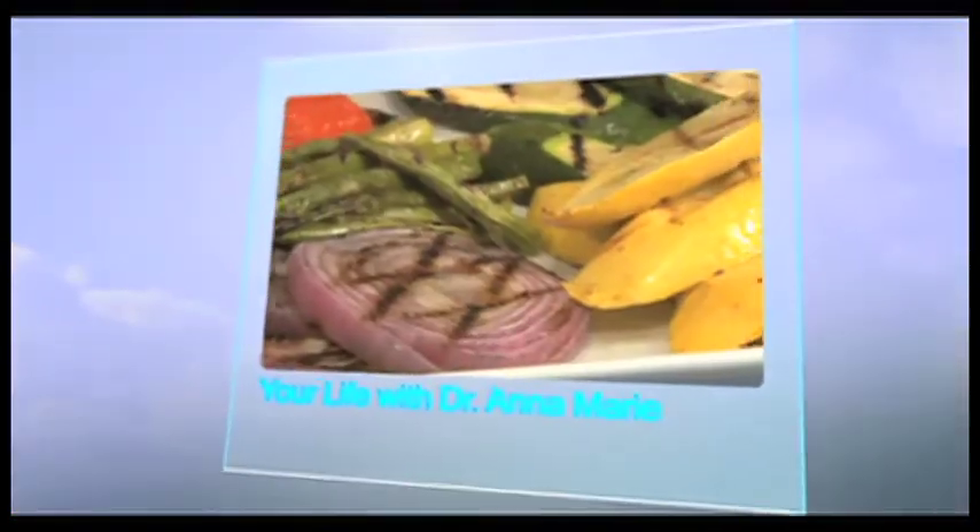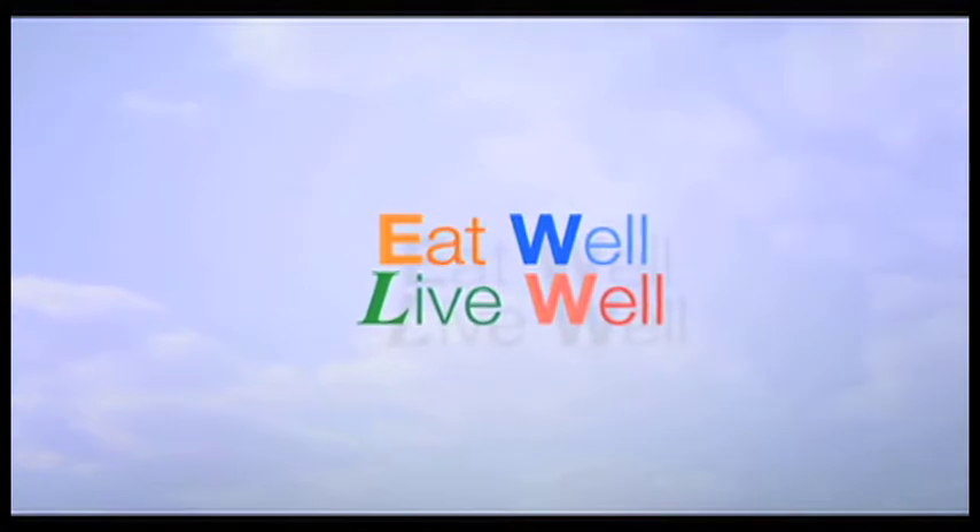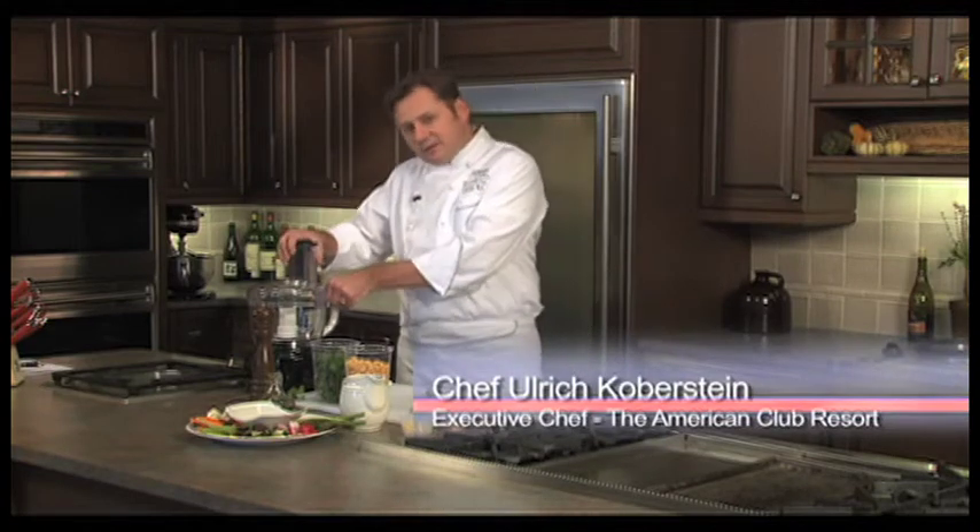Welcome back, it's now time for our 'Eat Well, Live Well' segment. I understand the chef has a tasty appetizer recipe this week that's healthy. Let's check it out. Making hummus is pretty simple — the process is about the same, but you can change some of the flavor components if you like. Let's get going and I'll show you what I mean.